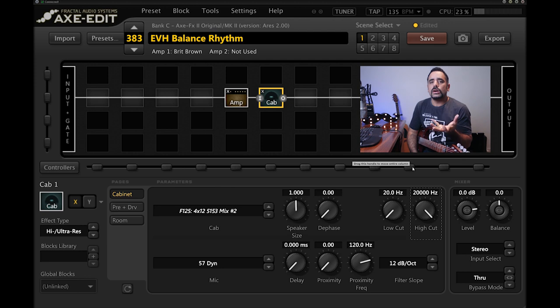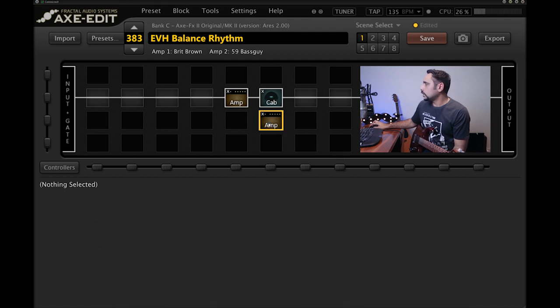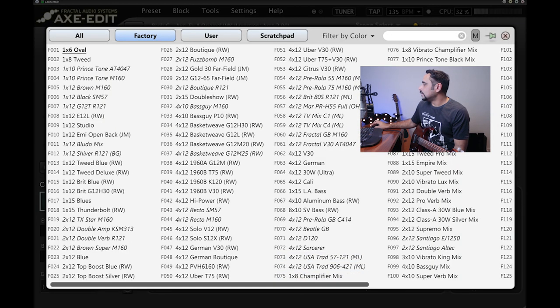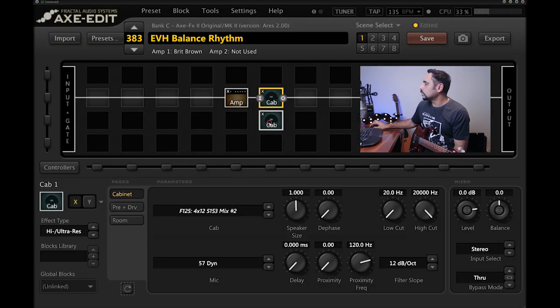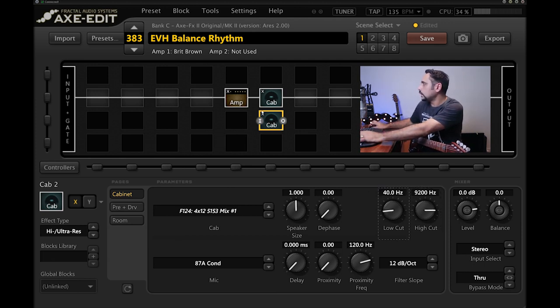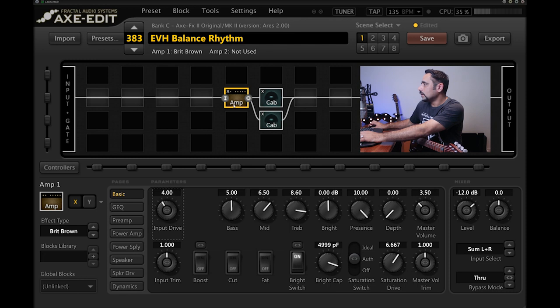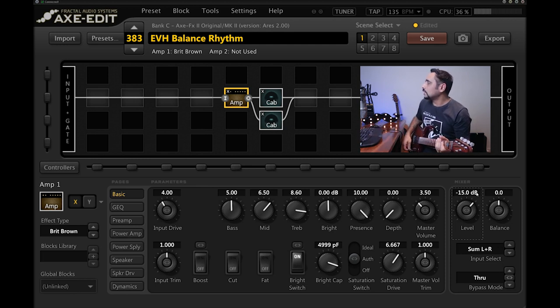It's close but still missing key ingredients. So I'm adding a second cab — 5153 Mix Number One — with an AKG C87 condenser mic. I'm bringing the high cut down to 9200, the low cut up to around 40 Hz on both cabs. After connecting the signal chain, the master volume goes up, so I'm bringing the overall level down to minus 15 dB.